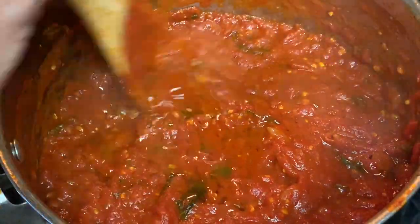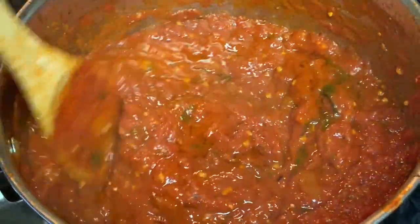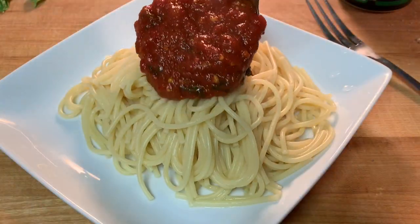When it's done, add some more olive oil. Stir that around and serve it over a plate of spaghetti.